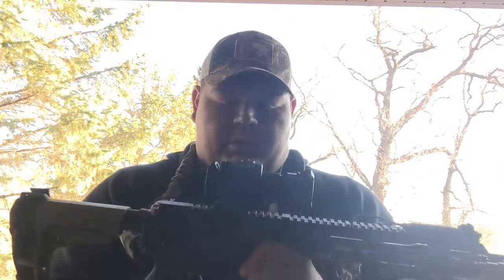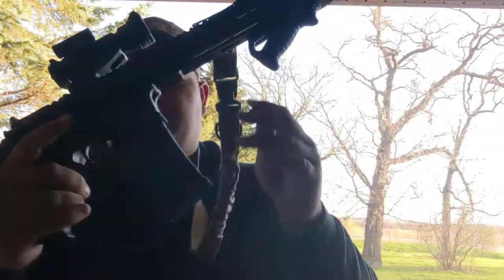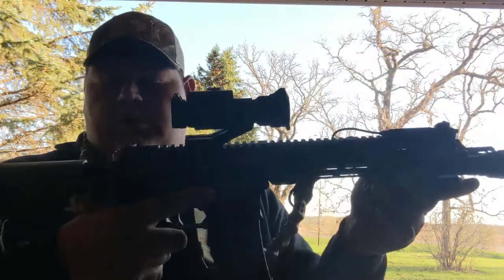It's loaded with a P-Mag — Gen 2 or Gen 3 — 30-rounder, usually loaded. I've got a couple of spare mags in the truck, three or four, kind of stashed within there. I picked that tip up from Todd, who told me I need to stash more ammo, so that's what I've done. They're in spots where they stay now.